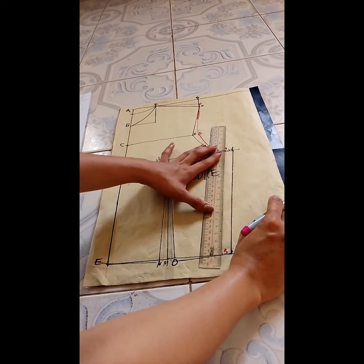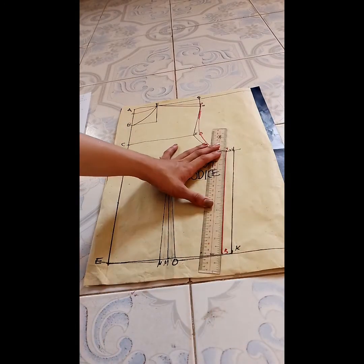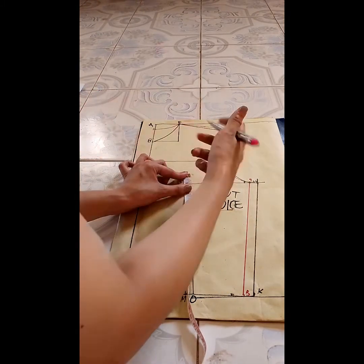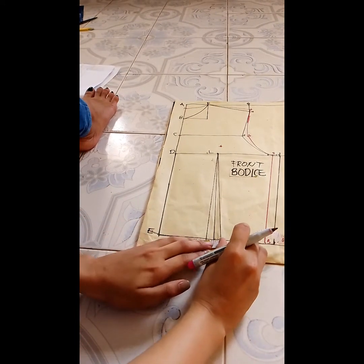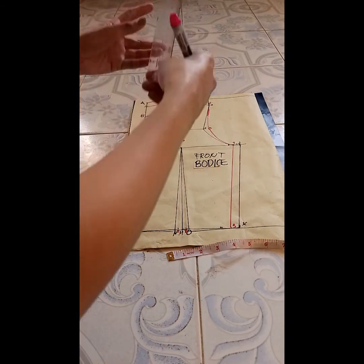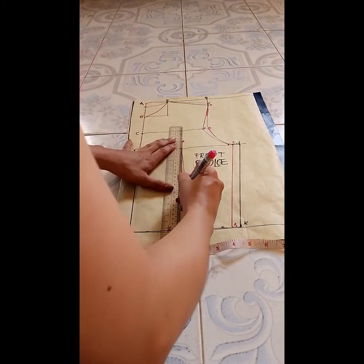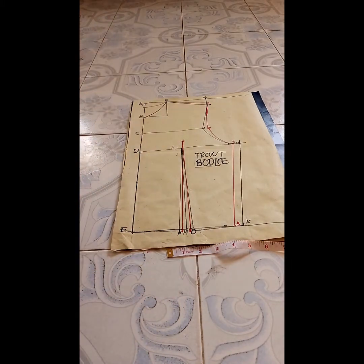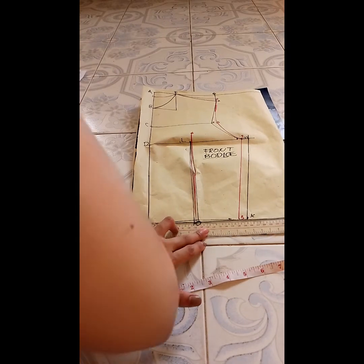Connect F to 5 with a diagonal line using a ruler. From point K, measure half an inch to the left to get point 5. Now proceed to the dart of the back body. Start at point L, measure half an inch upward to get point 6. From M, measure half an inch to the left for point 7, and half an inch to the right for point 8. Connect point 6 to M, point 6 to 7, and point 6 to 8 with diagonal lines using a ruler. Fold the back dart and connect 8 to 7 using your ruler. Draw a straight line from point 8 to 5 to make the waistline straight.